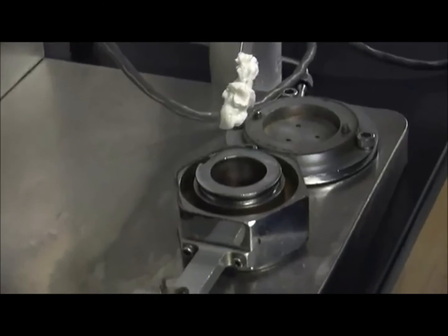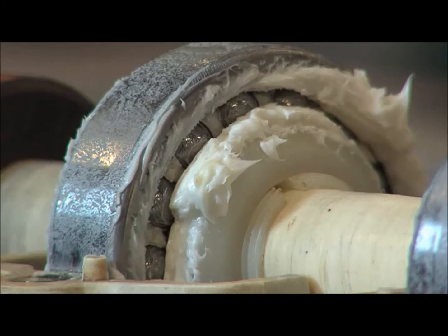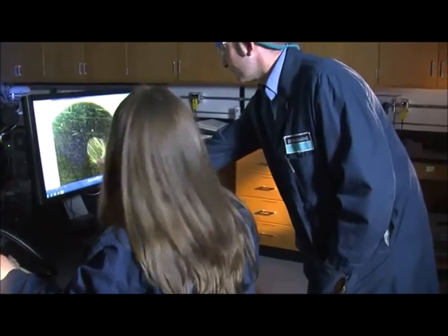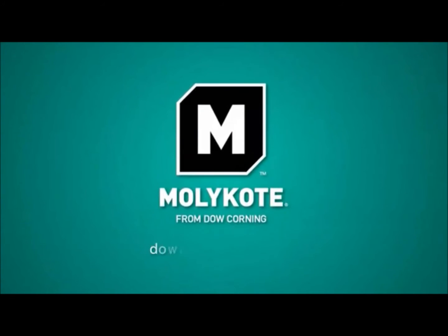MOLLECOAT G1502FM synthetic bearing and gear grease: the tacky solution that was created with your performance needs in mind. Order a sample now at dowcorning.com/tacky.